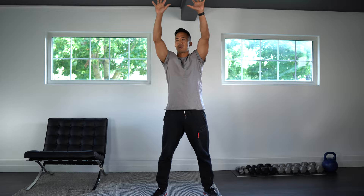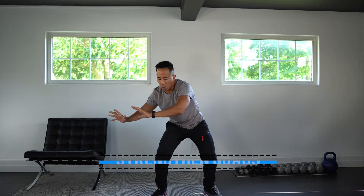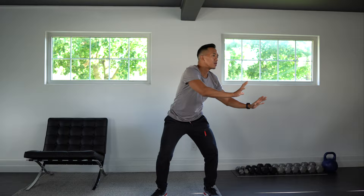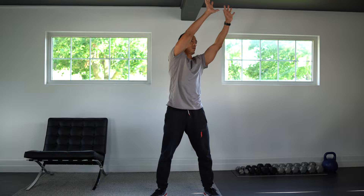Next we're going to do what's called the wipe the walls. Imagine you have a big cloth and you're going to wipe a big wall in front of you. Really focus on reaching right out. This is going to work the quads again as well as stretch out our midsection. Good, and let's switch sides.